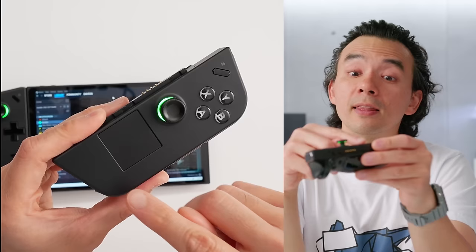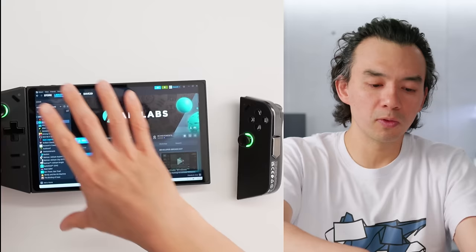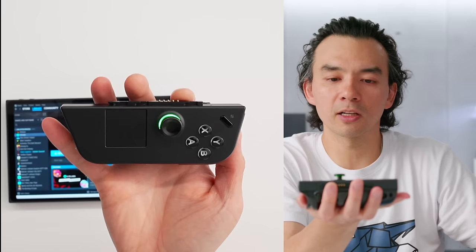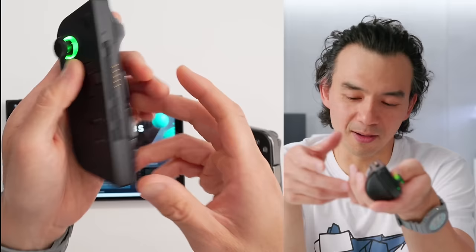One thing I want to draw your attention to: this controller, even though it attaches in a Switch-like manner, is not meant to be used as a controller for another player. If you removed both of these controls, it would seem like you should be able to have two separate controllers, kind of like a Switch — but they're so not meant for that. Maybe with some software they could implement controls for a game, but it's just not meant for that.